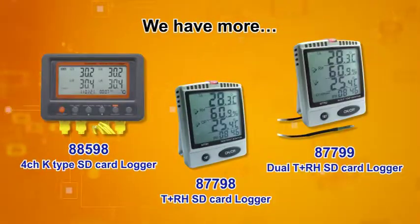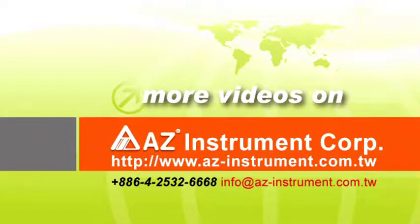Thermocouple, temperature, and humidity data loggers are also available. AZ Taiwan Measure — your optimal choice.